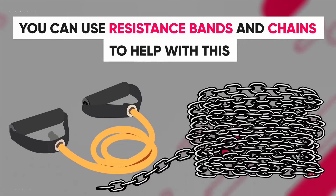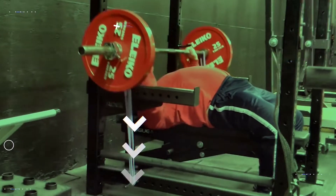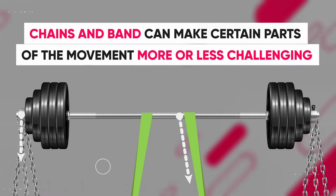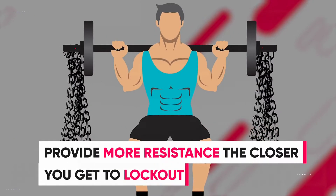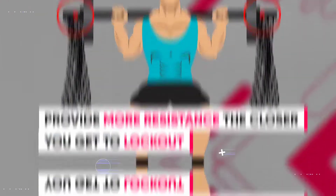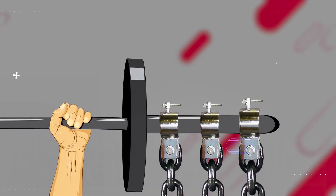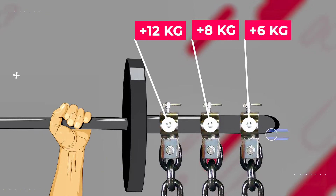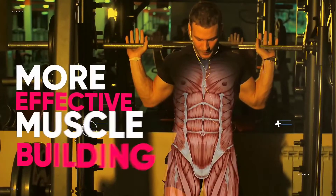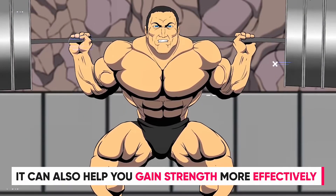Luckily, you can use resistance bands and chains to help with this. They allow you to change the resistance curve of an exercise, which means that chains and bands can make certain parts of the movement more or less challenging. During the squat, resistance bands and chains provide more resistance the closer you get to lockout, which is past the sticking point. So you'll be more likely to handle a heavier resistance as you get closer to lockout. Not only will this lead to a more effective muscle building stimulus, but it can also help you gain strength more effectively as shown by multiple studies.